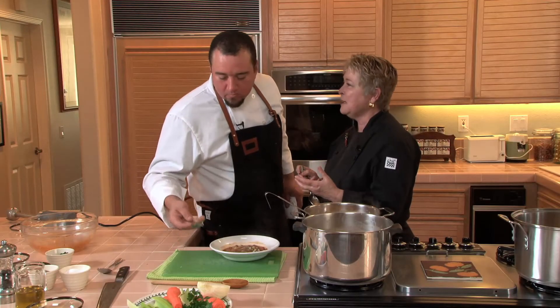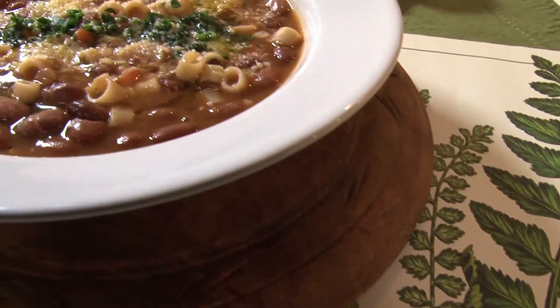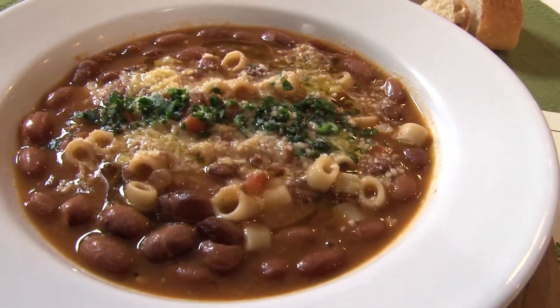I'm getting hungry as well. Can home cooks make this ahead and reheat it? Yes, you can. All they need to have is their finishing elements — heat it up, dish it up, garnish it, and they're done. This is something that would actually be better probably the next day. Thank you, Chef. It's delicious. Thank you.